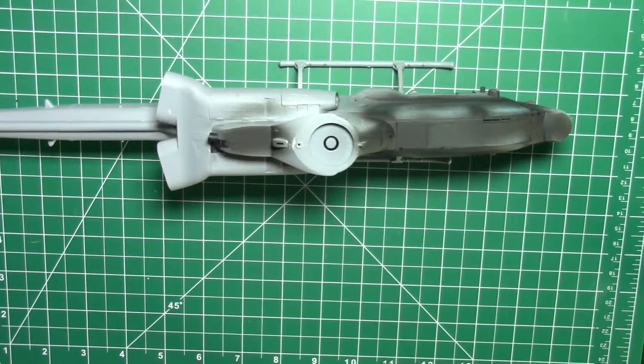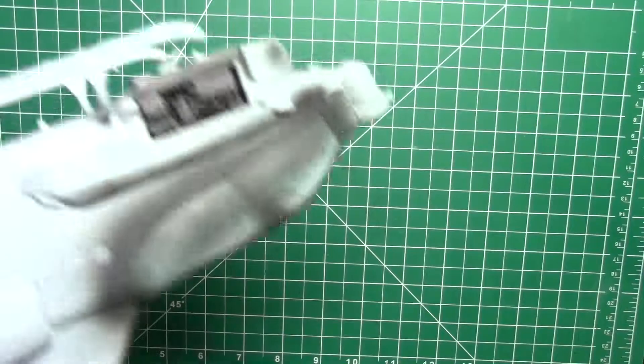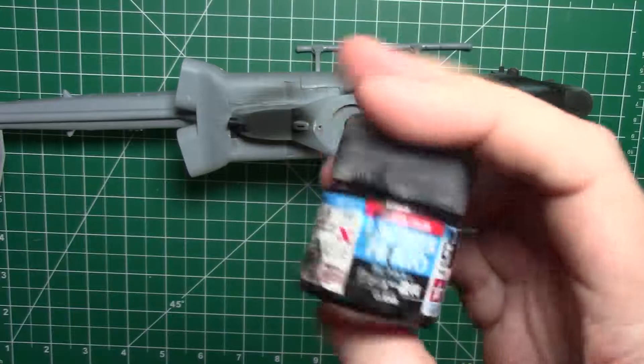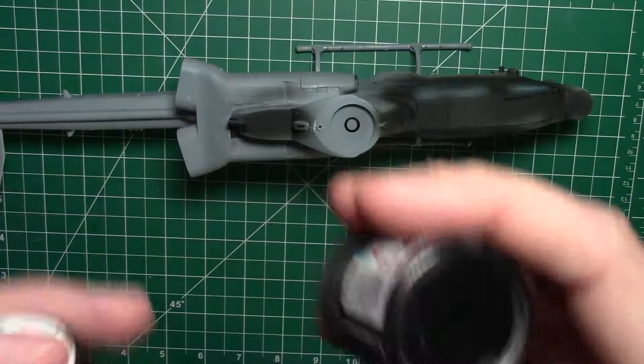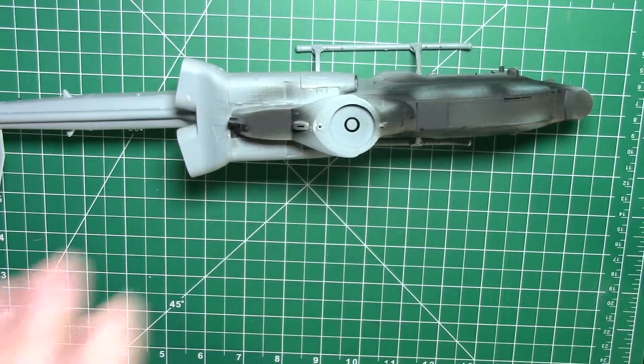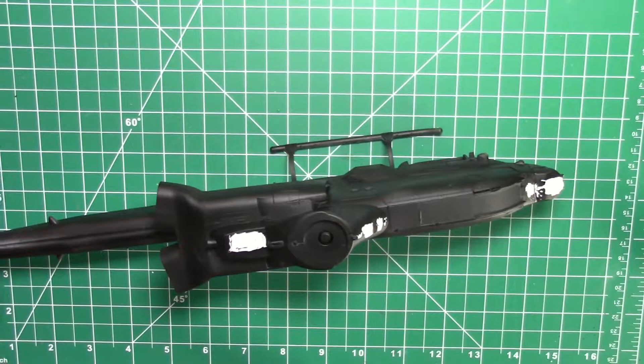We've got the NATO black on for the canopy, also just did a couple of seam lines just to see where we're at — ready to go for primer. We're going to use Mr. Surface 1500 black, as always mixed 50/50 with lacquer thinner. I have an old Tamiya jar with it pre-made up ready to go, because I just use this all the time. So I'm going to go ahead and spray the whole thing, prime it, and then we'll be right back.